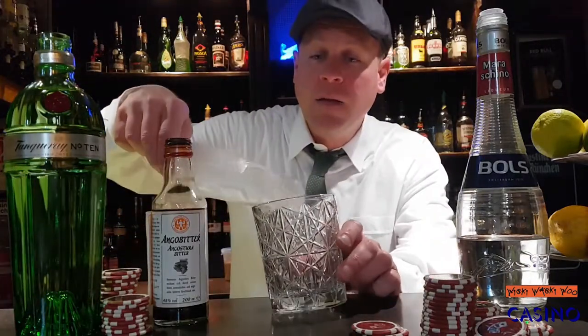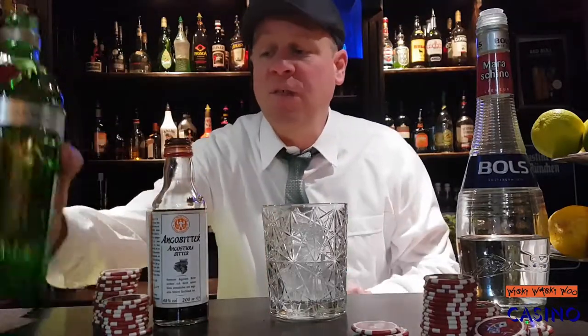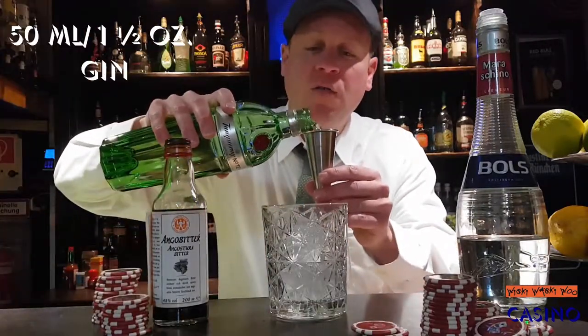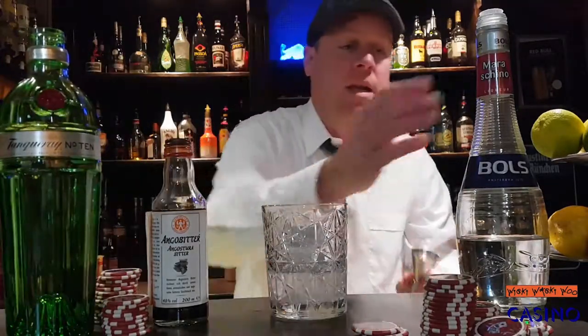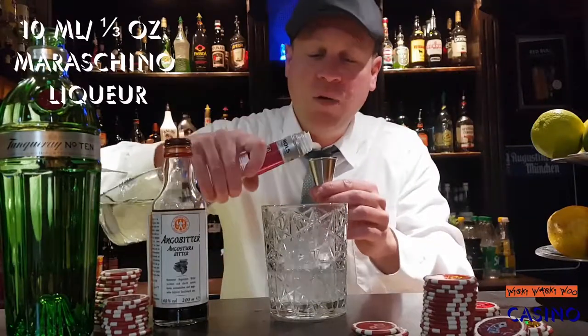Hello, today I show you the casino cocktail. For the casino cocktail we fill our glass with ice, then we take 50 milliliters of gin and 10 milliliters of maraschino liqueur.